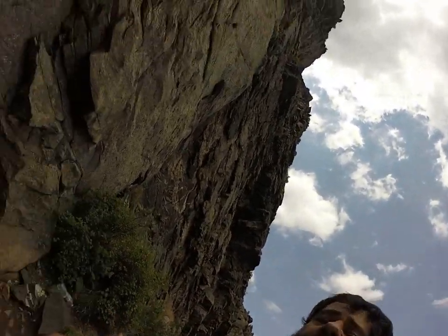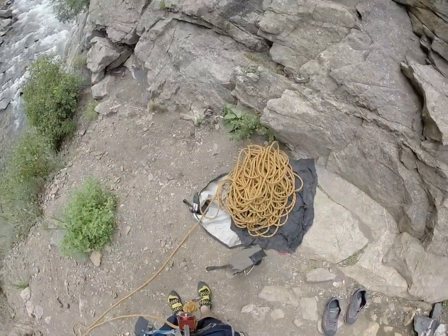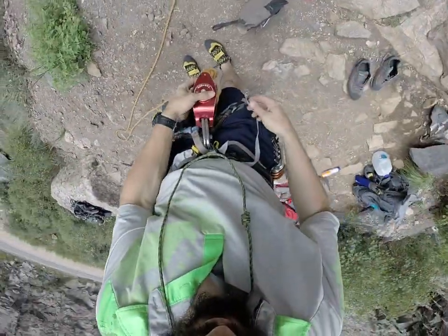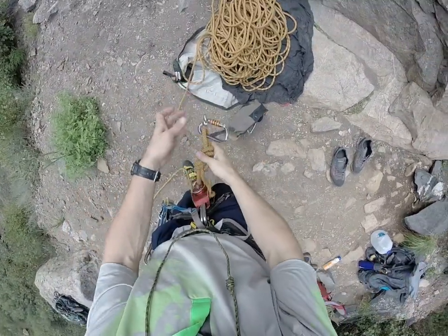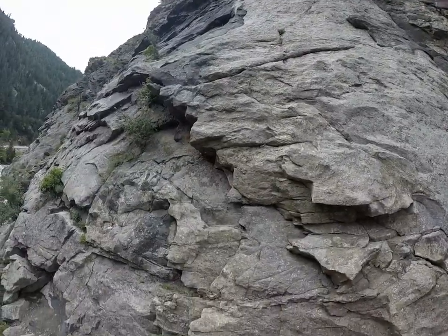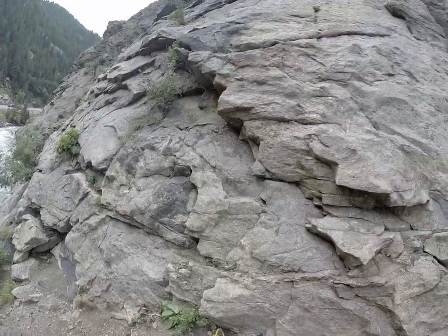I'm going to do a route over here. I'm just setting up my self-belay. Basically, I start out with this — I have my rope already. Then I just get to that first bolt and put this in there.